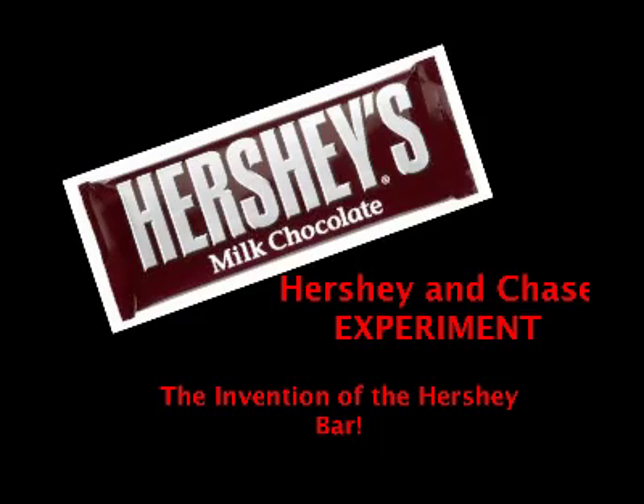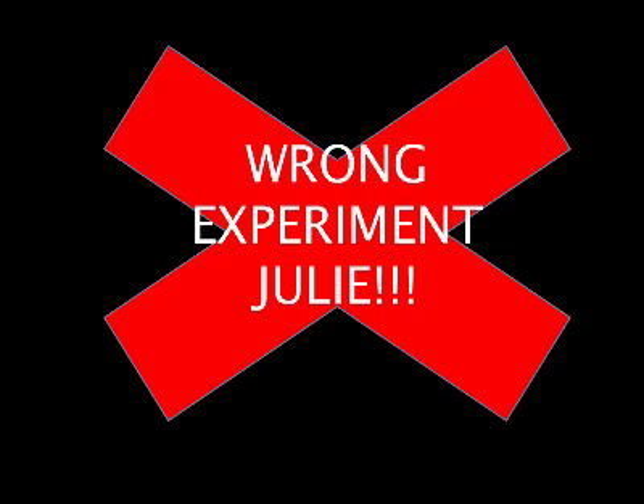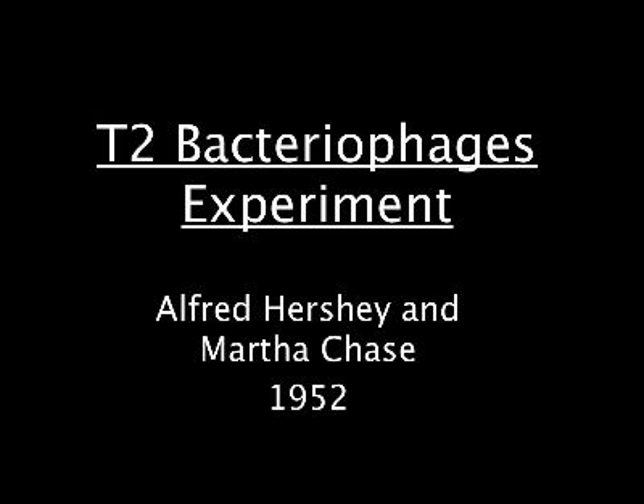Hey, everybody, I'm Julie. I'm Amy. I'm Mary Scott. We're going to tell you about the invention of the Hershey bar by Alfred Hershey and Martha Chase. No, Julie. Wrong experiment. We're actually going to be telling you about the Alfred Hershey and Martha Chase experiment with T2 bacteriophages.